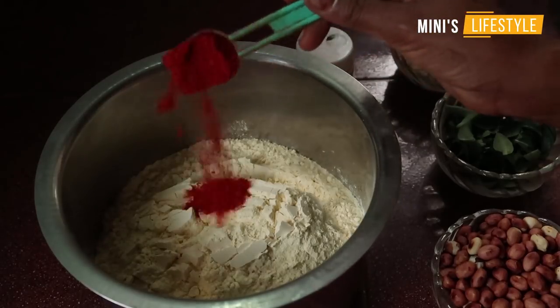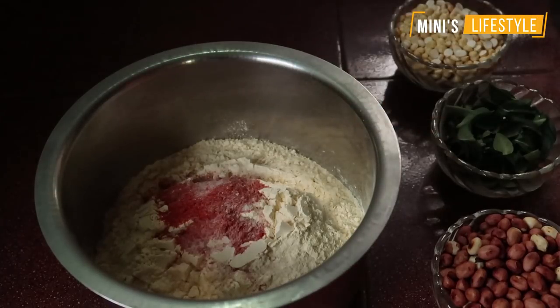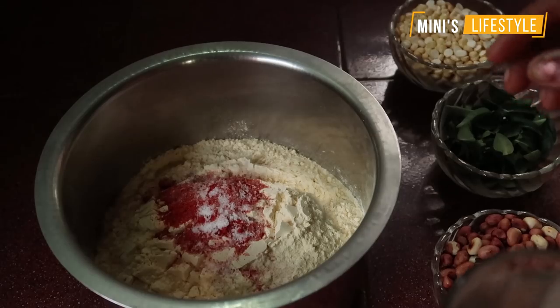A spoon is ready for the meal. You can use it for the meal. You can put the milk in for 10 minutes, and then for a second.